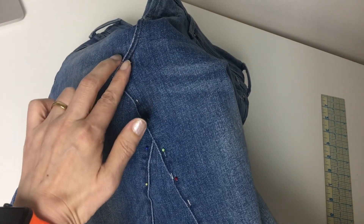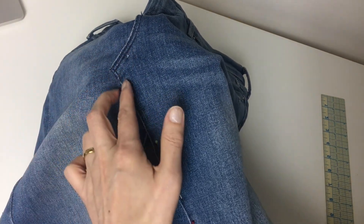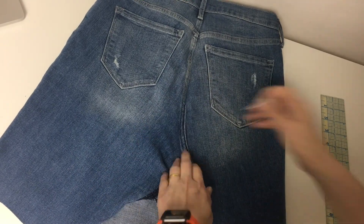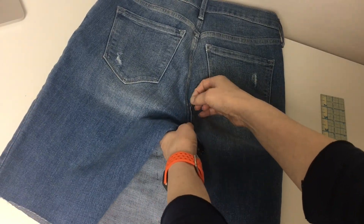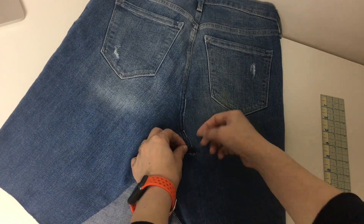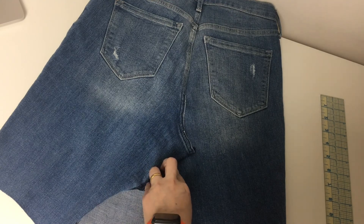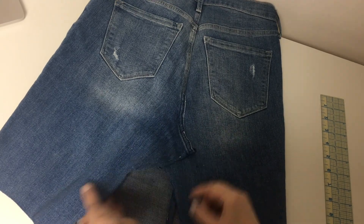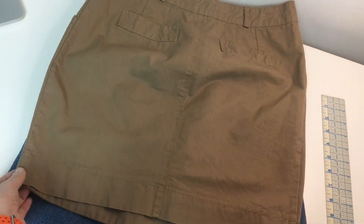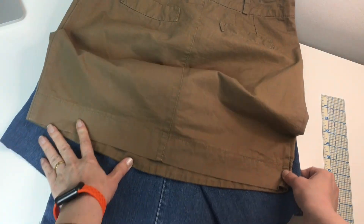I'm gonna do the double stitches, following where the previous stitches were. Same thing in the back. I'm gonna compare the length and width of the denim skirt to my favorite skirt. It looks good.